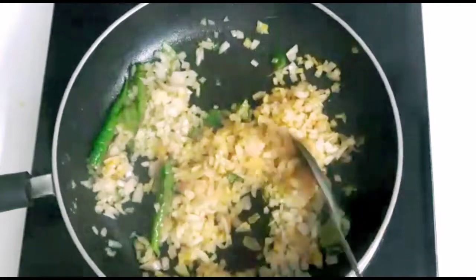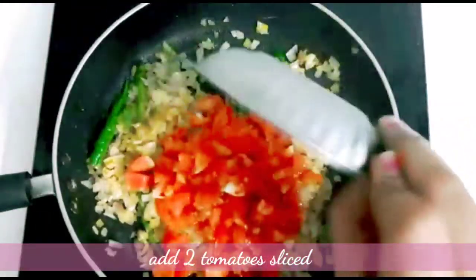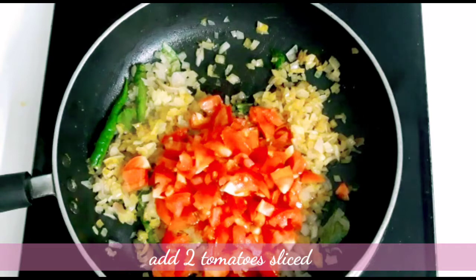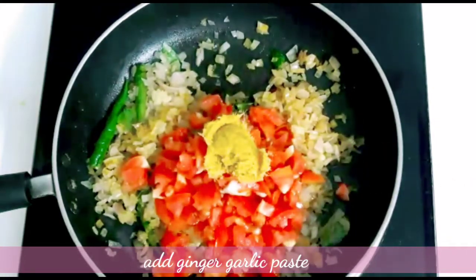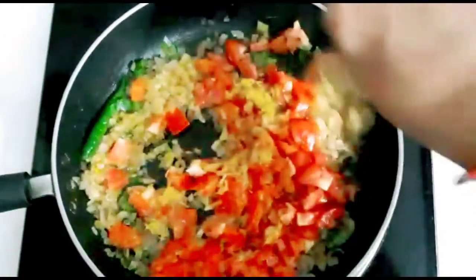Now I will add tomatoes to the top. We will cut the two tomatoes in the middle of the pan. This is the gravy in the pan — normally we will add tomatoes to the pan. This is the gravy in the rice.